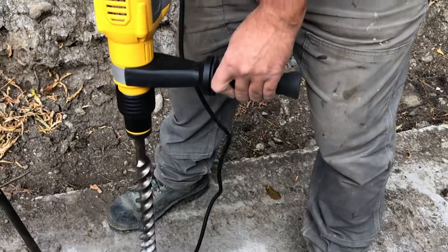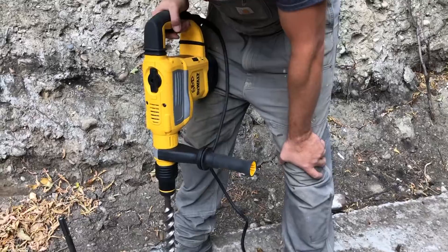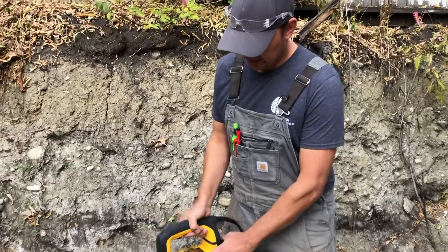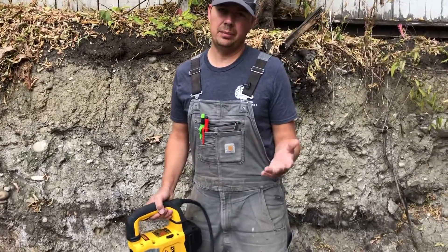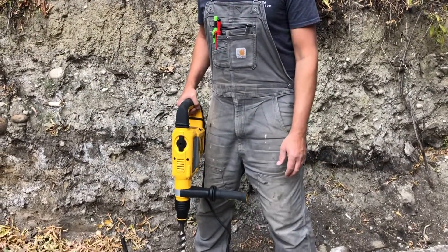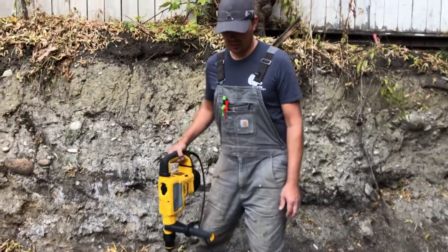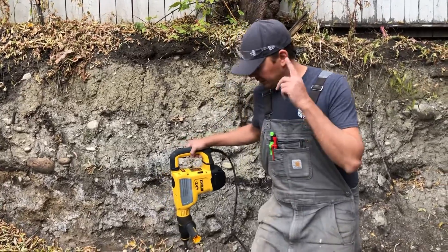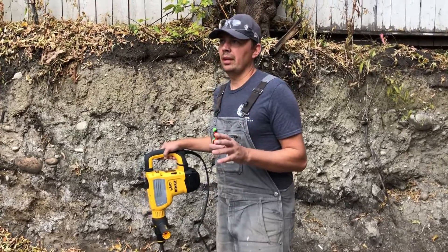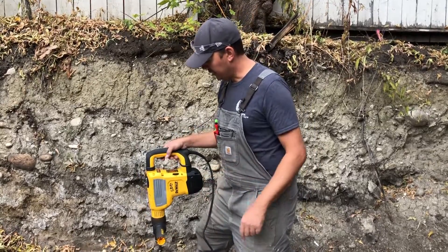We've got an inch and a half SDS drill bit on here. I like to put the big bits on just to put this thing through its paces. If I put a small bit on, you're really not going to be able to tell if it's getting bogged down or not. I've also got another bit — a coring bit — we're going to show as well, about a three inch coring bit.